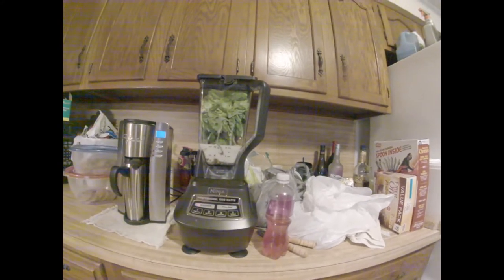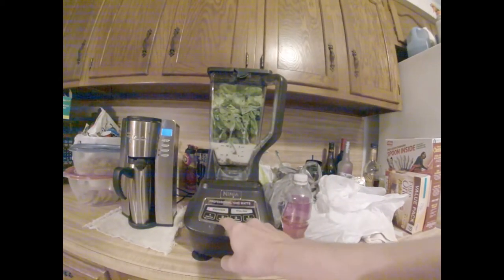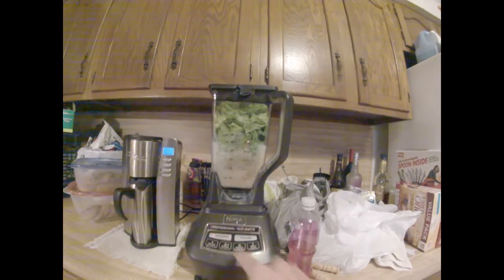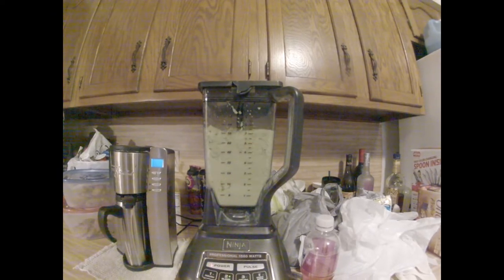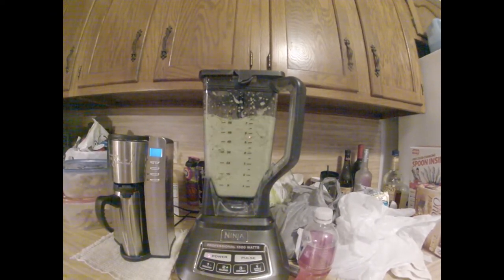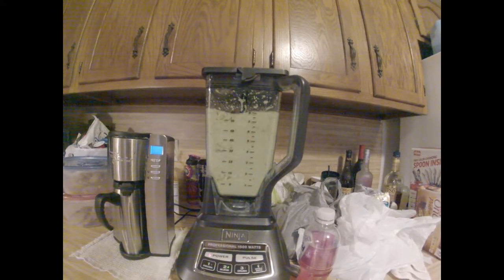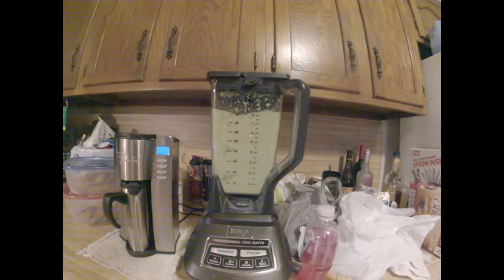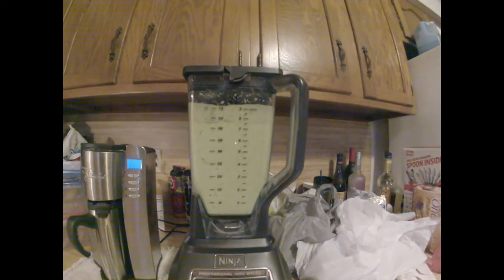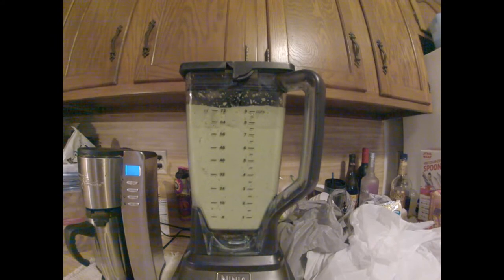This is Peach Grapefruit Whirl, number 66 of 99 weight loss smoothies. Let's fire her up. There she is — Peach Grapefruit Whirl, all whirled into one concoction.